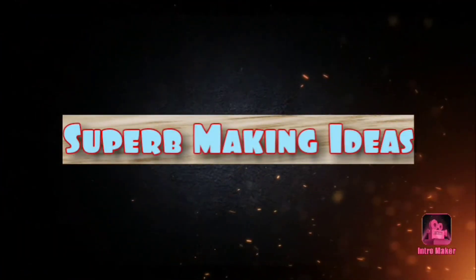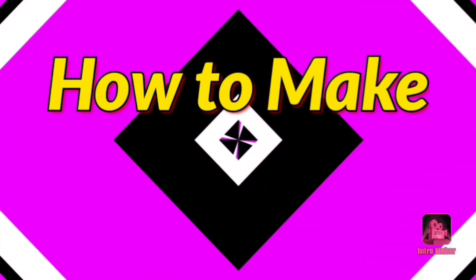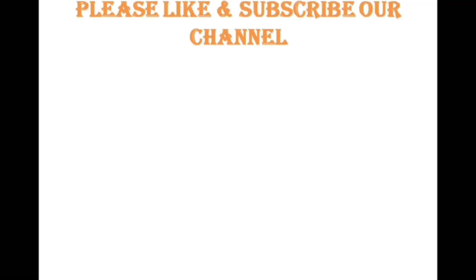Hello friends, welcome to Superb Making Ideas. In this video we are going to learn how to make caustic lye or sodium hydroxide at home.